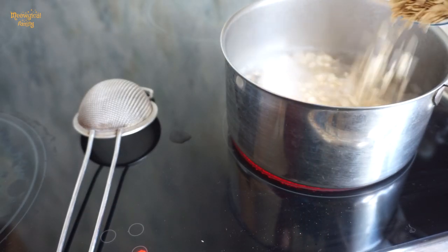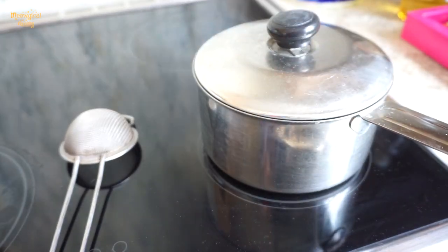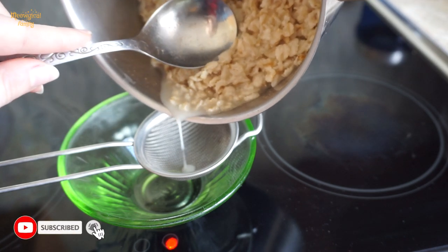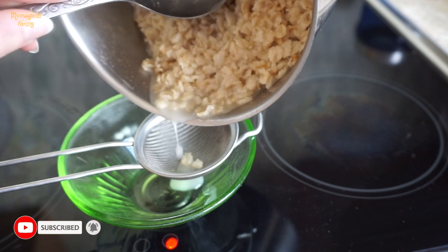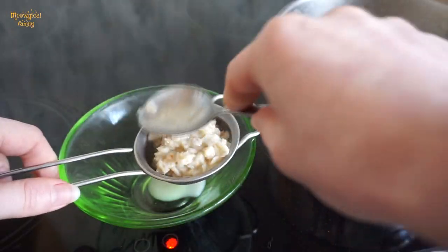Add the oatmeal to boiling water and boil it until it's thick. Now we need to filter the thick liquid — use an extra fine mesh sifter or a muslin cloth for this.